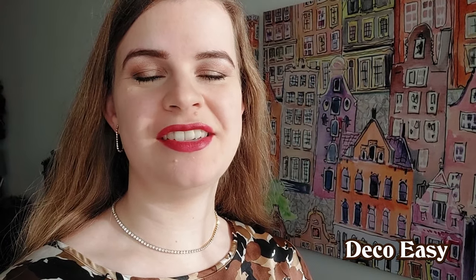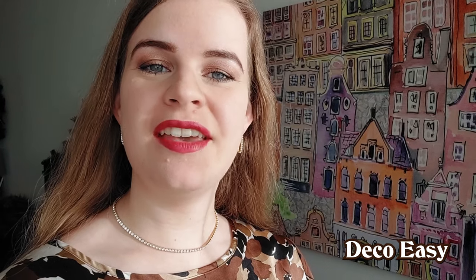Hey everyone, it's Diane here from DecoEasy. Jenny and I are super happy that you stopped by to watch our channel. If you want to see our next decor video, our daily decor video, then keep on watching.